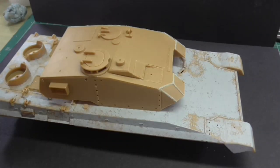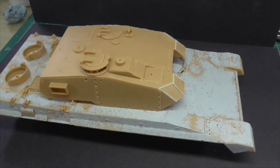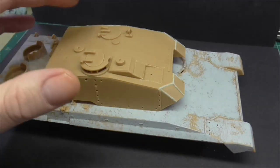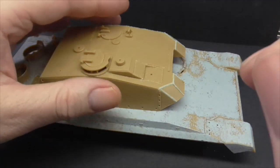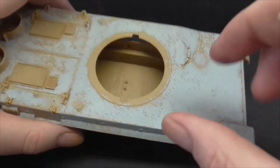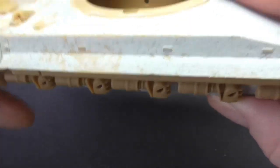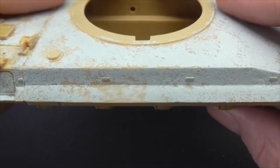Right guys, thanks for joining me at the bench. This is our Osario. Let me bring these lights in a bit more — I think that might work. I've only textured the hull — let's take away the turret for the moment. This is the texture I've put on the hull. I have sanded it down. The lights are probably too bright now and it's not showing it well.